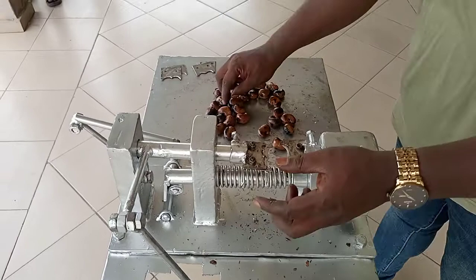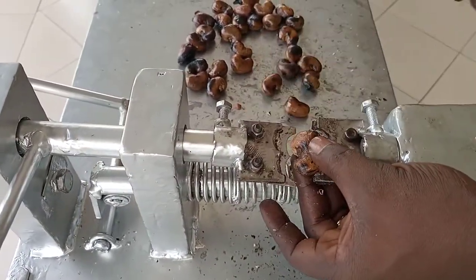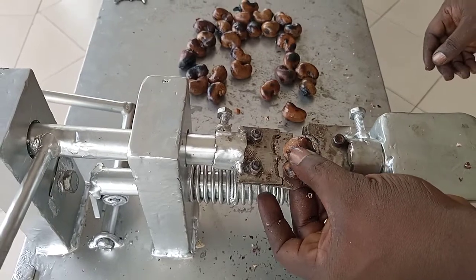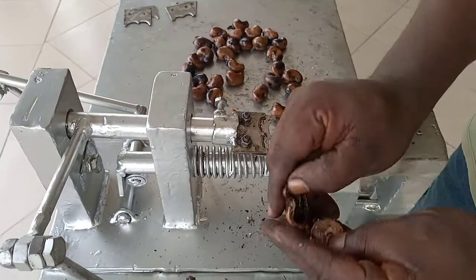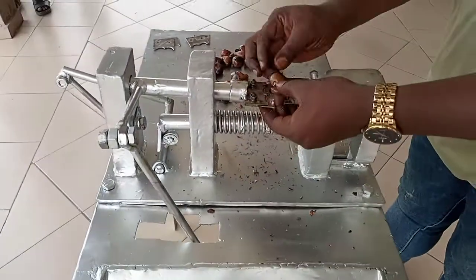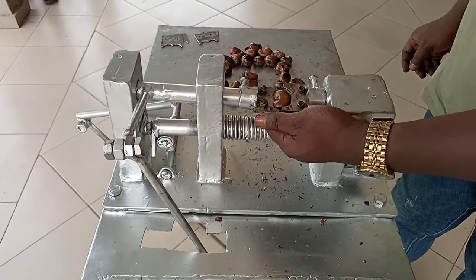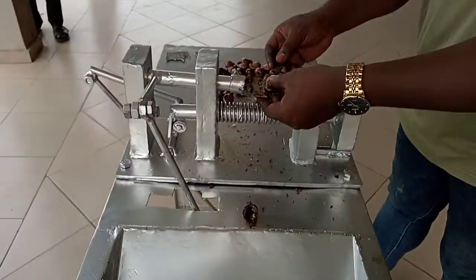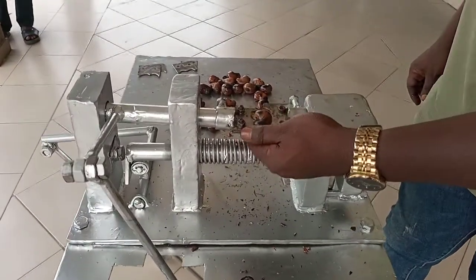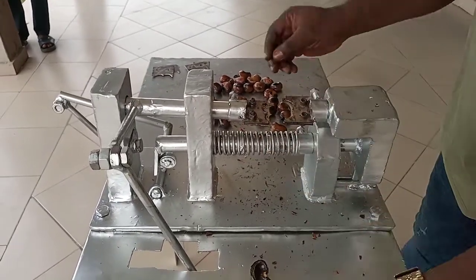Once in a while you can get one or two that is not properly positioned. It has an adjuster for different sizes of the cashew. You can go backwards or forwards. So irrespective of the size of the cashew, we are sure that the machine will come through.